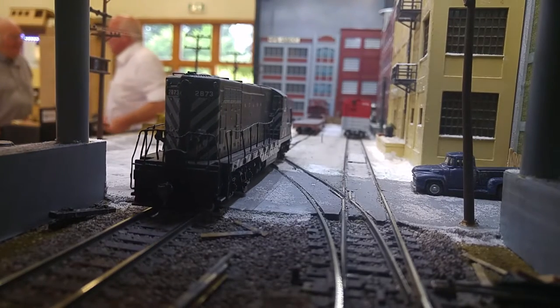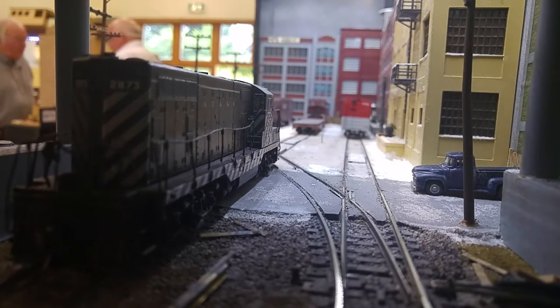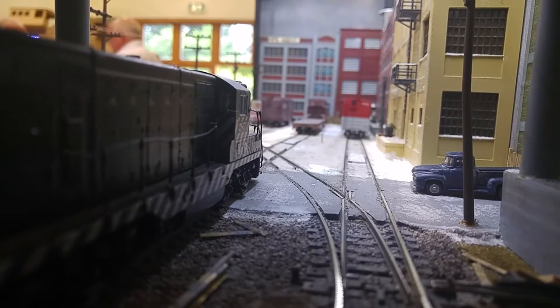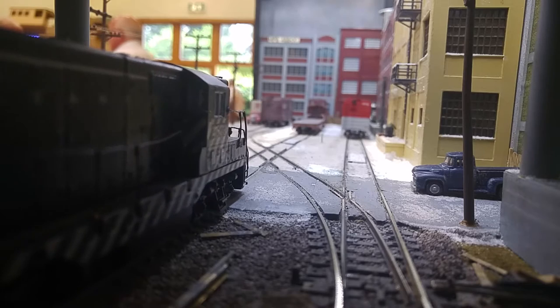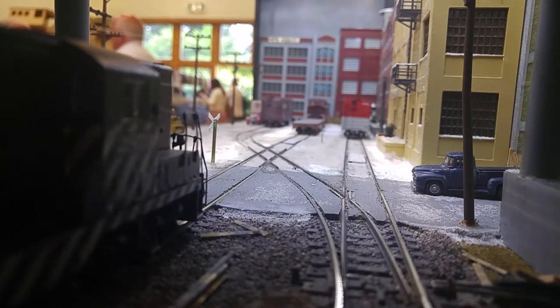Does this sound like a Double O scale as well? No, it's HO. Is it just quite different? Half a millimetre difference. The track's exactly the same. In fact, this is PECO 100 track. But the scale is three and a half millimetres to the foot rather than four.